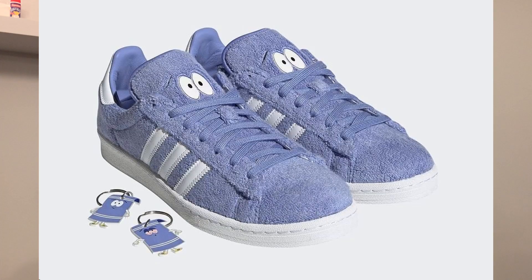I definitely wouldn't recommend paying resale right now — the price is way too high and it wouldn't be worth it. I would wait until after the release, when people start getting their pairs in and the price comes down. The shoe also comes with two keychains — one in his high and the other in his sober state.